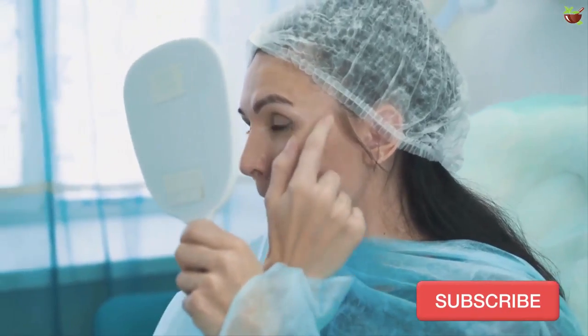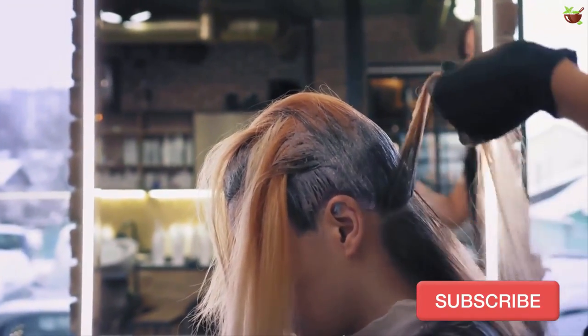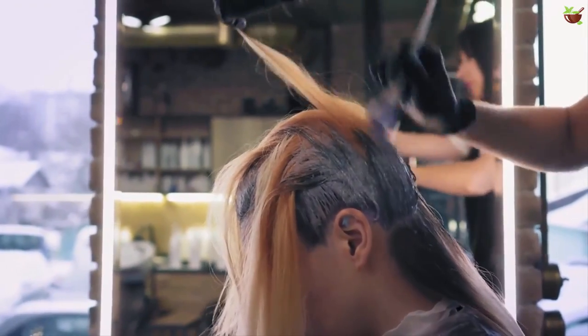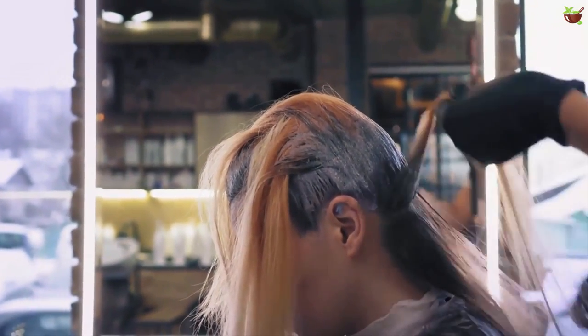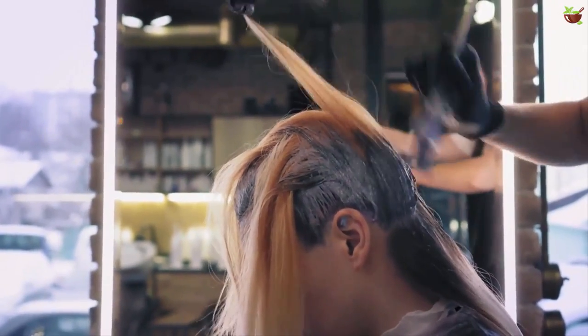Bottle the mixture in a spray bottle and cover your entire hair by spritzing. Once your whole hair is covered, run a sparse-bristled brush across your hair. If you want highlights instead of full coverage, soak a strip of gauze in the lemon mixture and, holding a section of hair in your hand, wipe it with the strip of gauze. You may need to do a few coats to get the desirable contrast.